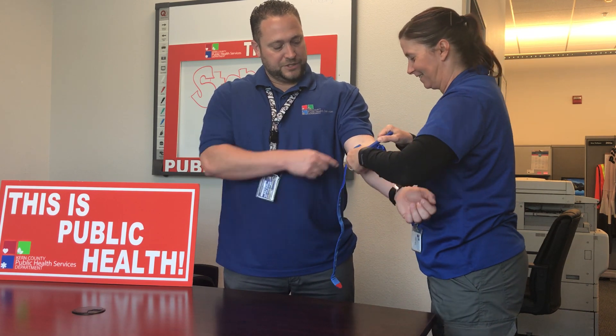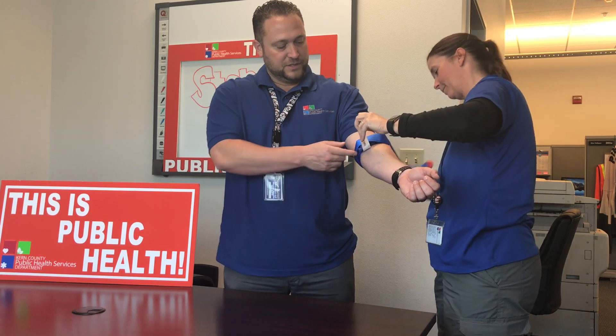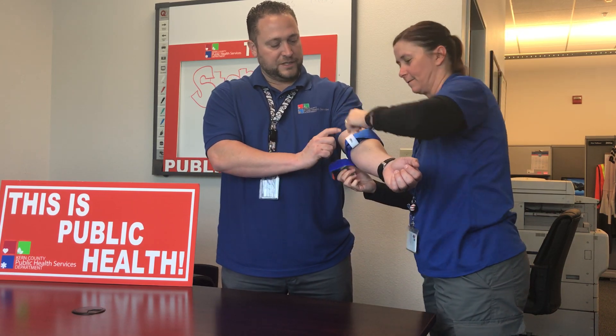Once the bleeding stops, you clip it into place, take the rest of the belt and pull it all the way over, then put one more strap on and mark down the time.